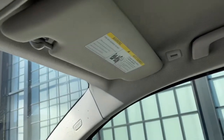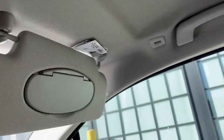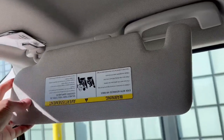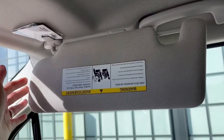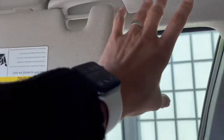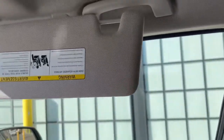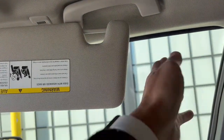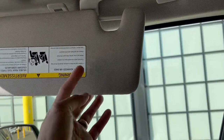One thing this car does not have is the ability for the sun visor to slide back. Some European cars let you push the visor and it slides over to cover the gap by the A-pillar. Unfortunately we don't have that here, nor any tab to cover that empty space — so if the sun gets through there, it will get in your eyes.